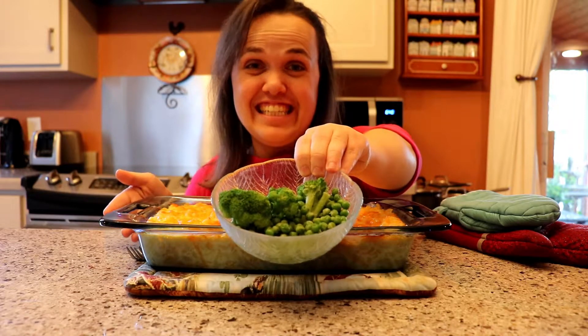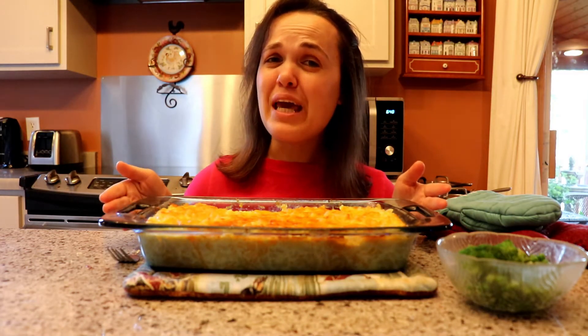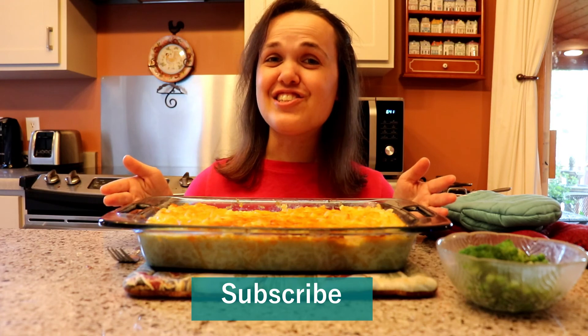Broccoli and peas makes a colorful and healthy side dish. So delicious, and creamy, and cheesy — yum! That's how you make my favorite macaroni and cheese recipe. Thank you so much for watching. Make sure to subscribe if you have not, and I will see you next time on Teacher Tuesday!